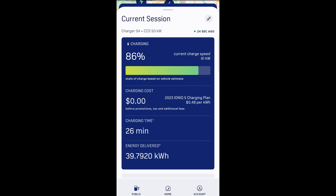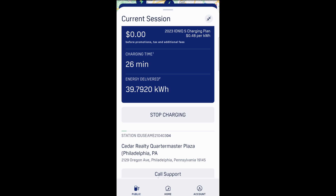All right, we're up to 86% now. I got all my groceries done. Charging time was about 26 minutes. All I have to do is tap on stop charging and then we're done. Once it's done, it'll give you a summary. It'll also email you a summary as well.